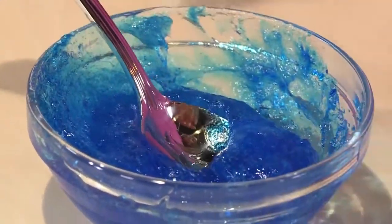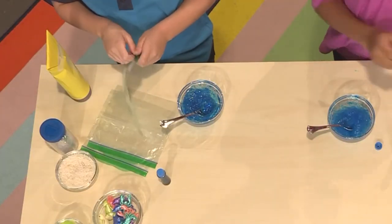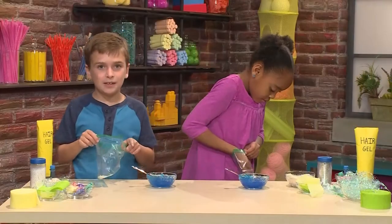Once your mixture is mixed you're ready to make the rest of your ocean. First you'll need a plastic bag. I'm adding some rice to make it look like sand. Now I'm going to add some sea animals.